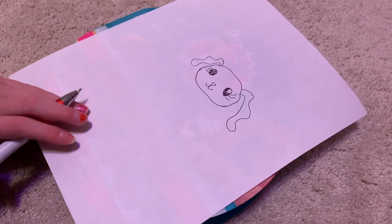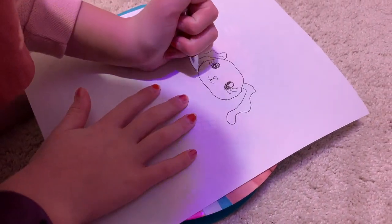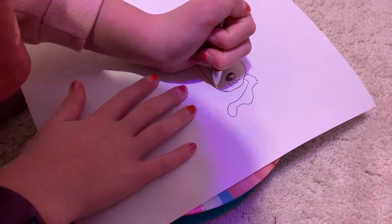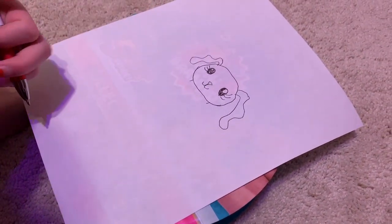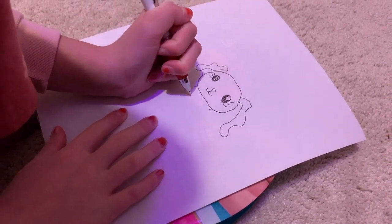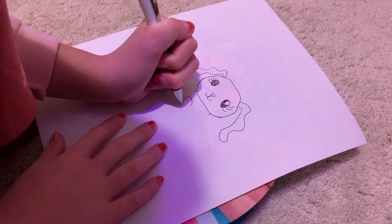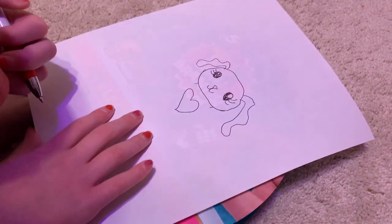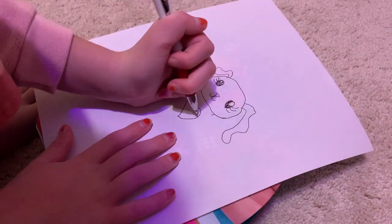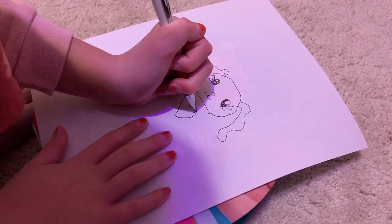Now we need to draw its body. Draw little lines on each side. Now we're going to draw the heart. That's the heart. And you can put a little shiny thing in it.